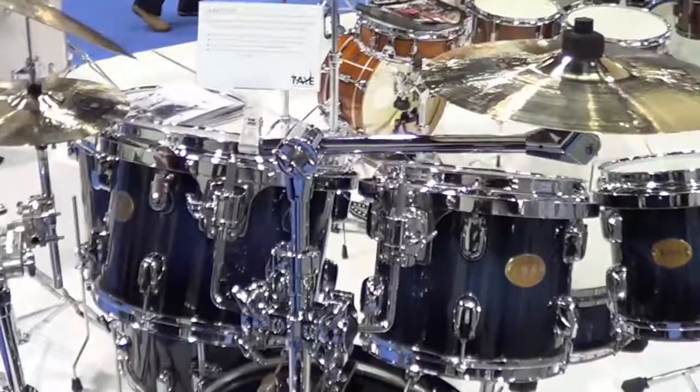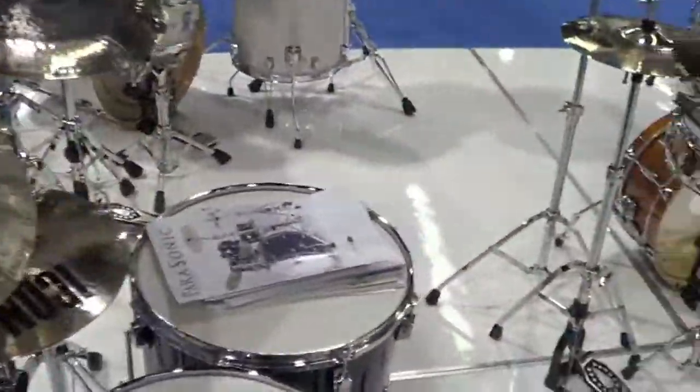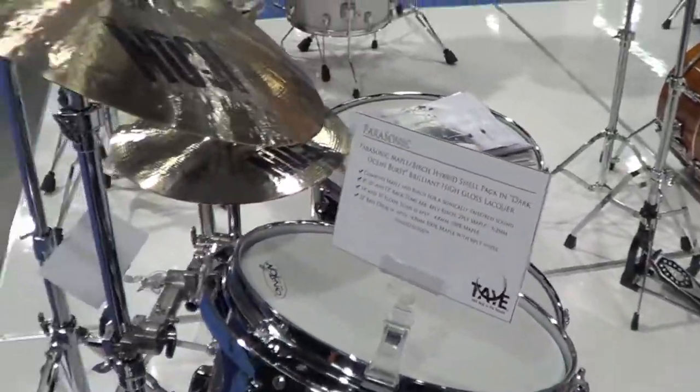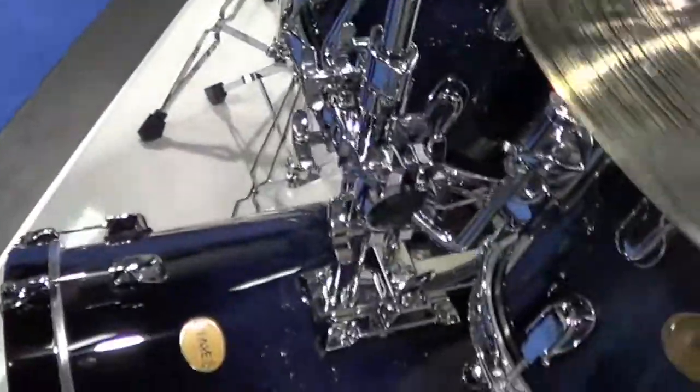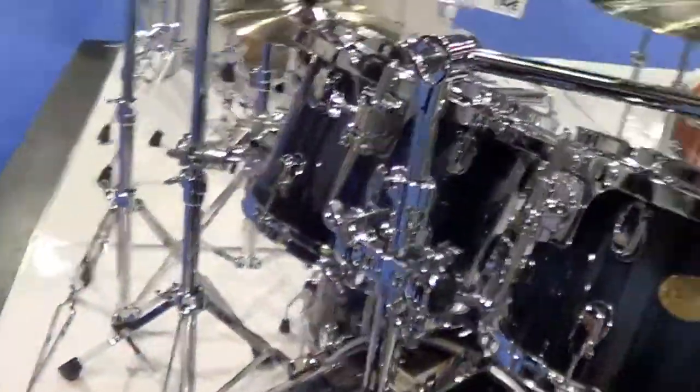The larger drums, as in the floor toms, are slightly thinner and 100% maple, allowing for a naturally lower pitch, longer sustain. The bass drum is the same — 100% North American Sugar Maple shell, with built-in six prime maple sound rings from the back to allow for more attack.